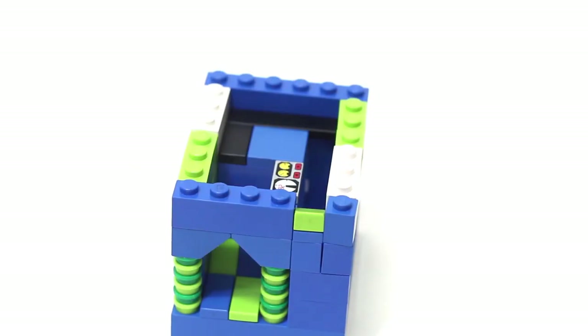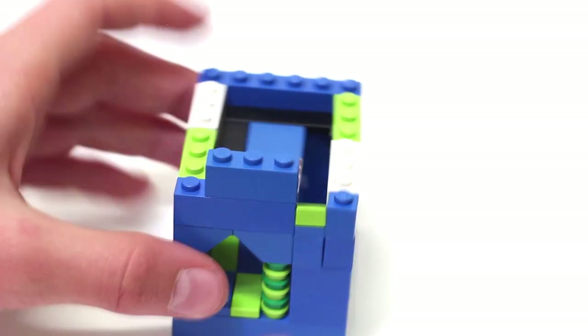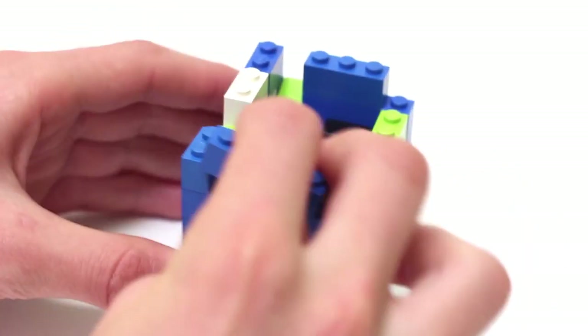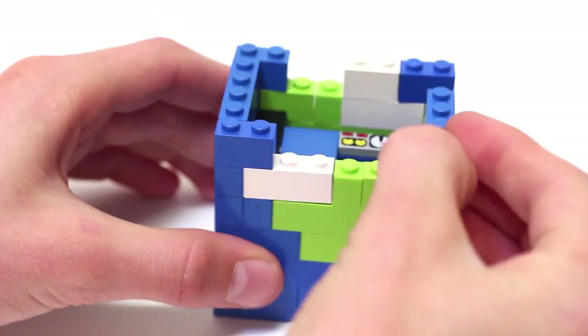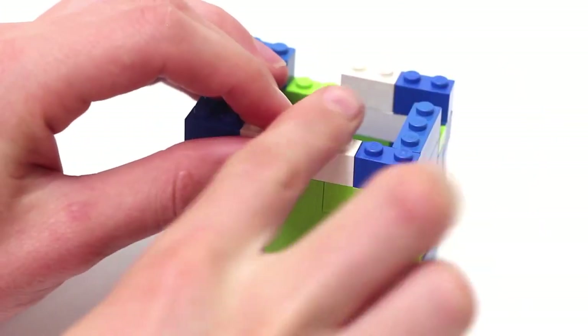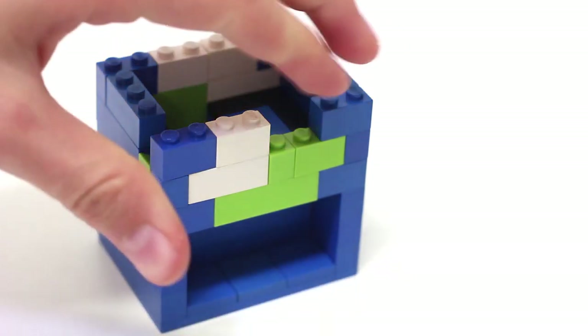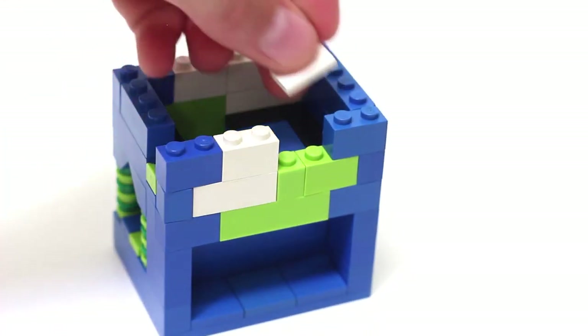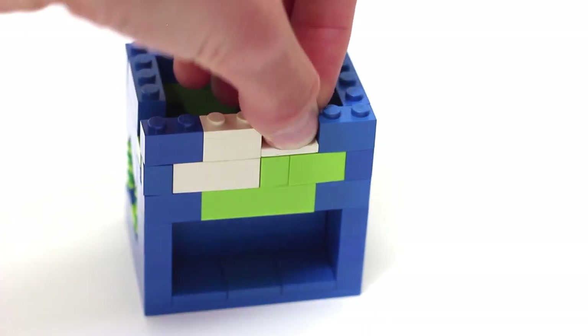Now build up another layer of walls. Make sure you notice I didn't place a brick in one spot — instead, take a 2x1 tile and put that there. Once again, set aside the main piece and we're going to build this next part.